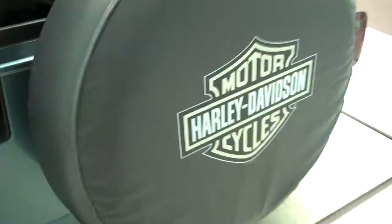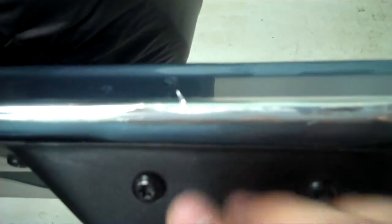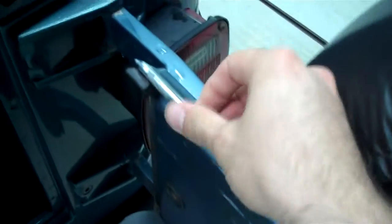Trailer hitch — if you ever want to tow anything, you'll be all set to go. Harley Davidson sticker — I guess he had a Harley. Now you can see the chrome on the lip. It's got some flakiness to it, but it looks almost like aluminum foil. It's an aftermarket piece — he put that on there, you can just pull it off, that's no issue.